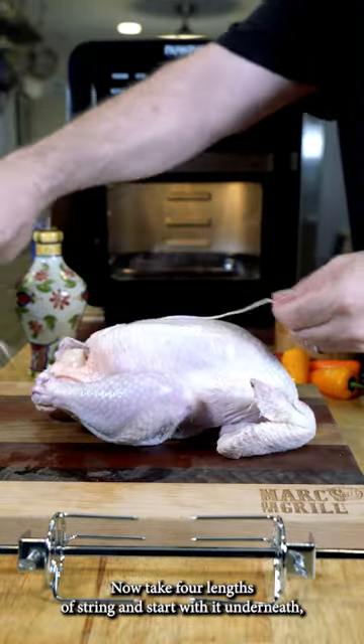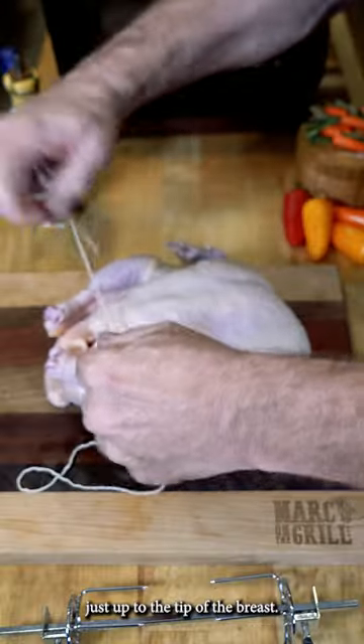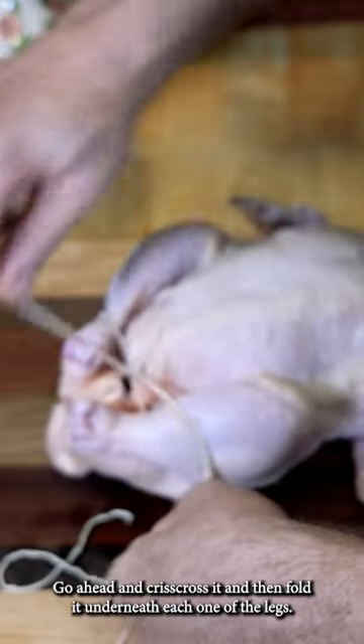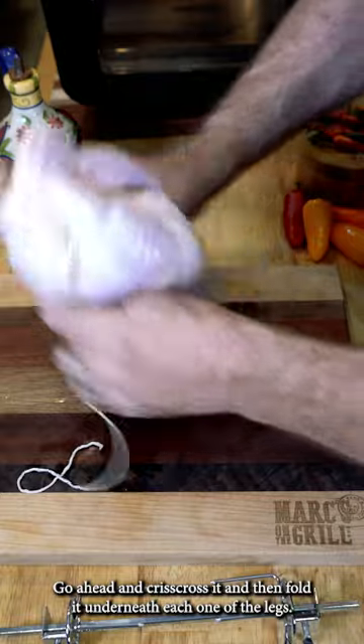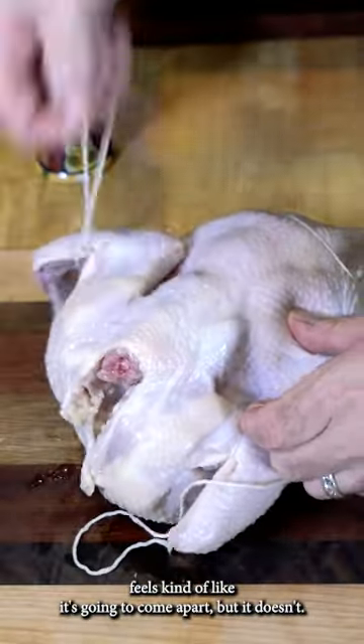Start with a chicken. Take four lengths of string and start with it underneath, just up to the tip of the breast. Go ahead and crisscross it and then fold it underneath each one of the legs. Now you're going to grab the chicken and flip it over — feels kind of like it's going to come apart, but it doesn't.